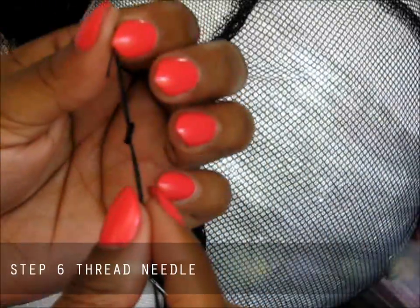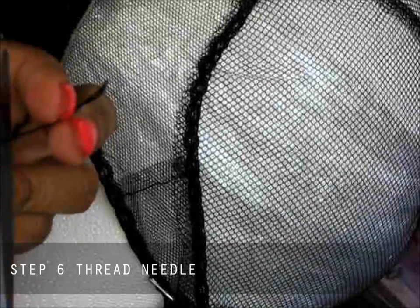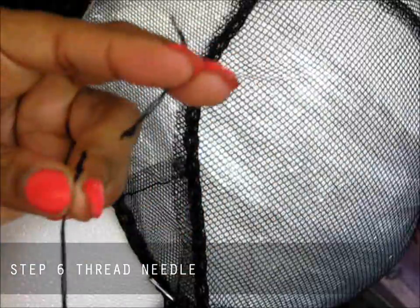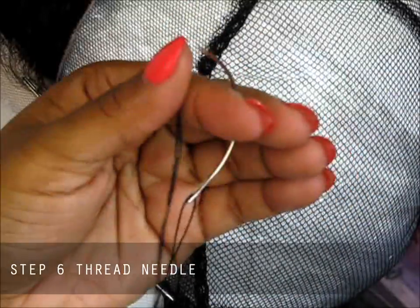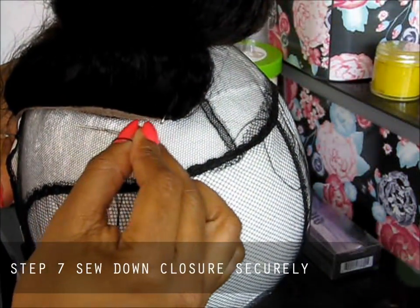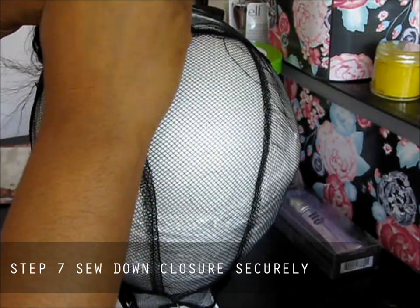We just tied a knot — can you see the knot? Now we're just going to cut the excess off. So we have our knot and we have the needle. We're going to be using the net — this net right here is what's going to help us do our sewing. I'm going to go through the closure first, and then I'm going to go through.